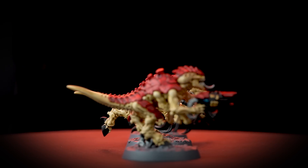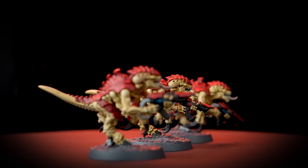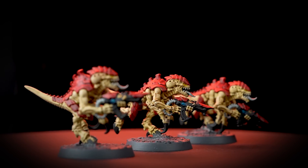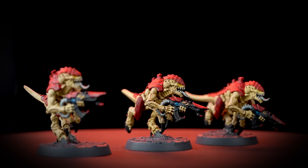The swarms of Hive Fleet Kraken are sly. They're every instinct and action calculated towards outmanoeuvring and encircling their prey. In this video we'll be showing you how to batch paint your termagants in the colours of Hive Fleet Kraken.